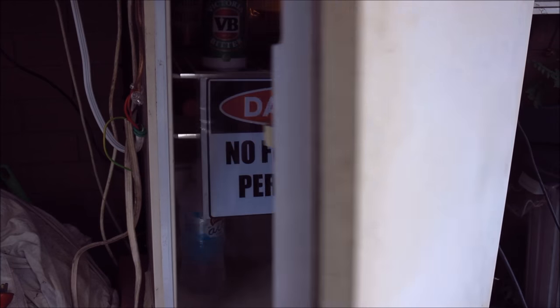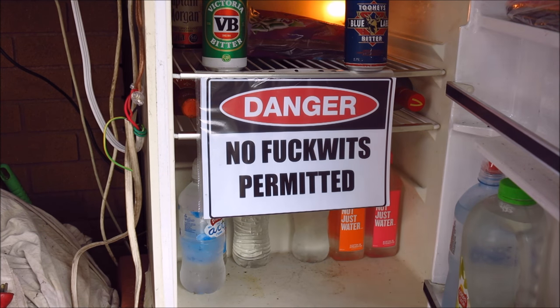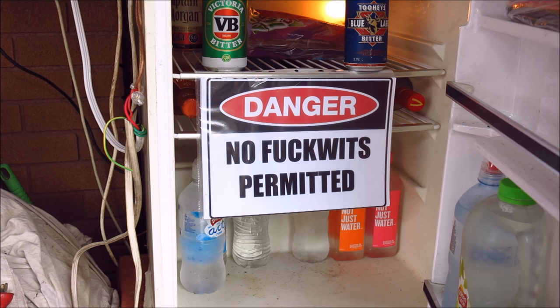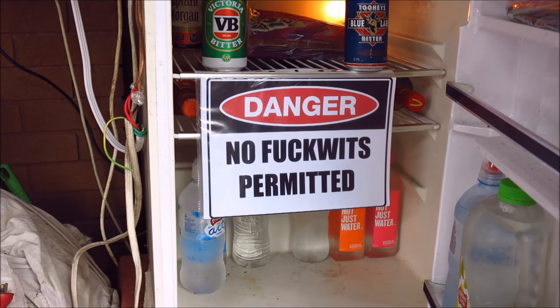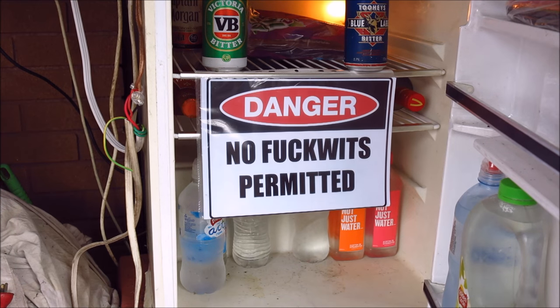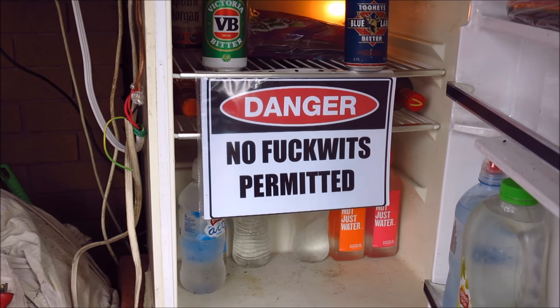Let's have a look at this little bar fridge. I don't know the size of it — it's just a small one. There's a safety sign there — it's probably aimed at my next door neighbor. It just goes to show that just because you're mucking around with low voltage being 24 volts, that doesn't mean you can't do some damage. There's a lot of amps in those batteries and you can start a fire and barbecue yourself in no time. Don't ever say that I'm not taking this safety thing seriously.